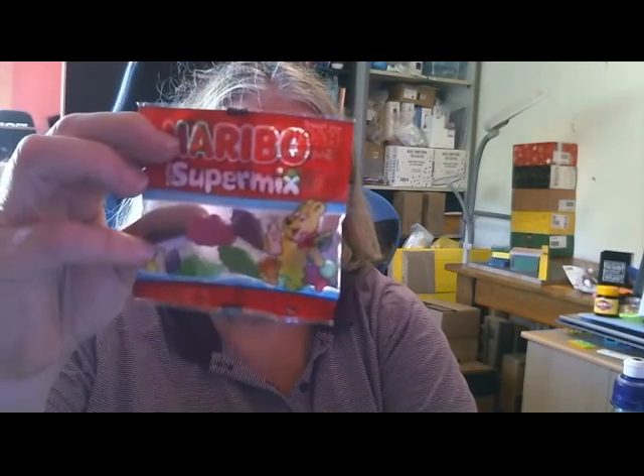Let's check out what we've got this side. So we've got some Haribo Superdix.